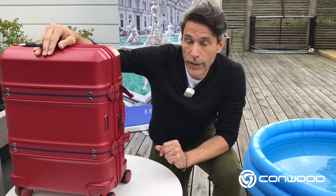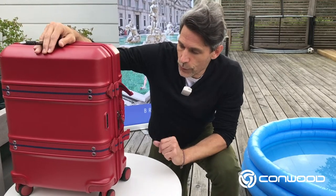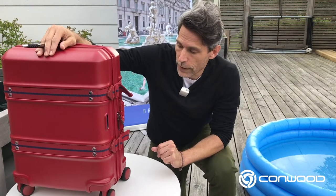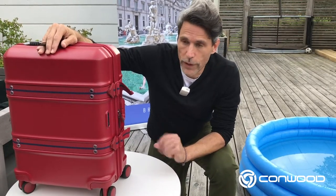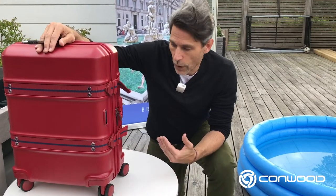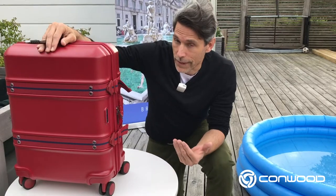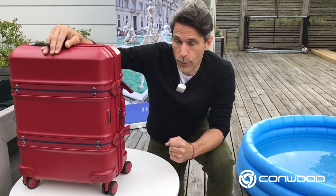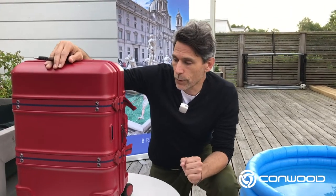I do recommend that you understand your lock, that you choose and program or set your own personal code, and that you also lock your luggage while traveling. That of course will be added security, but it will also prevent somebody from tampering with your lock and maybe changing the code. So do select the code, program it, and do lock your luggage while traveling.